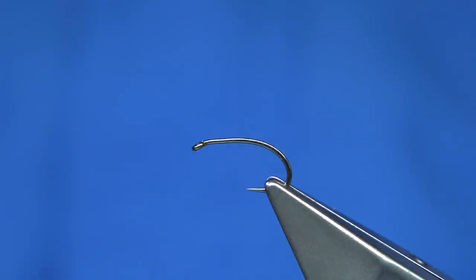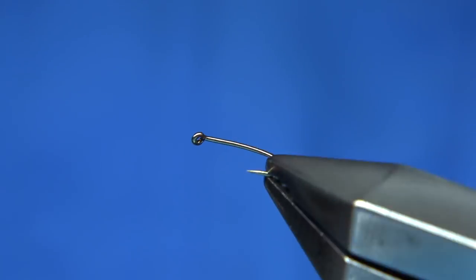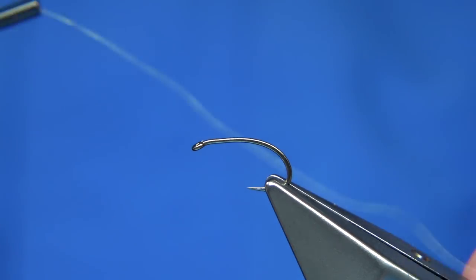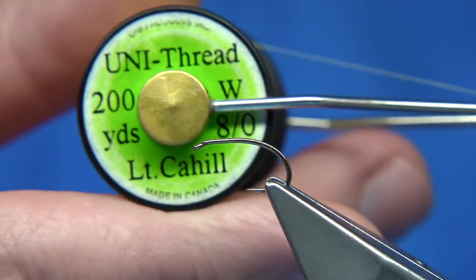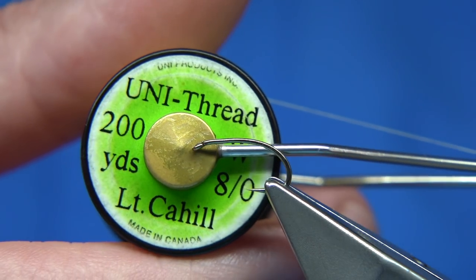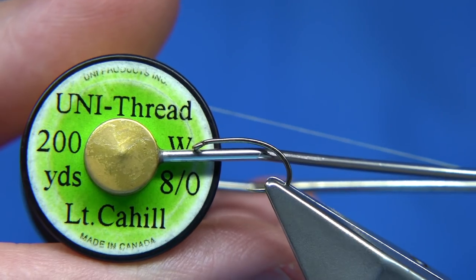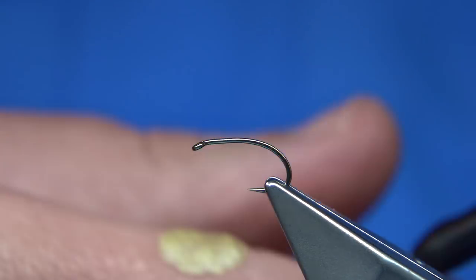Hook choice is up to yourself. This is a heavy wire hook — this is the Super Grub from Fulling Mill. It's a good strong hook, size 12. For thread, I'm going to use a light coloured thread, basically to keep the body colour and not darken it down too much, so using a lighter coloured thread helps.